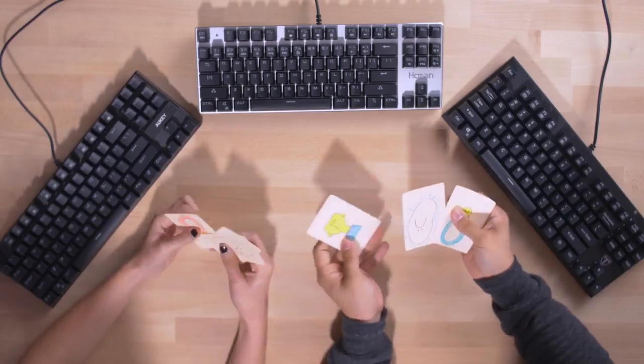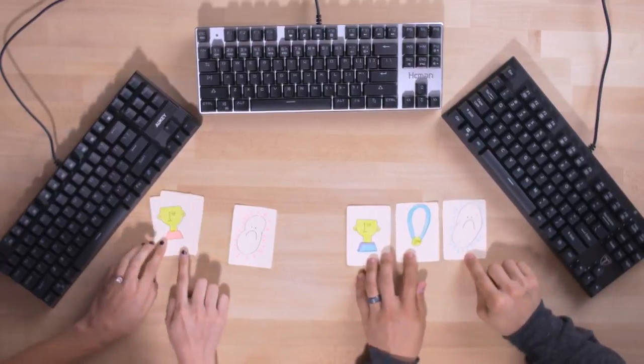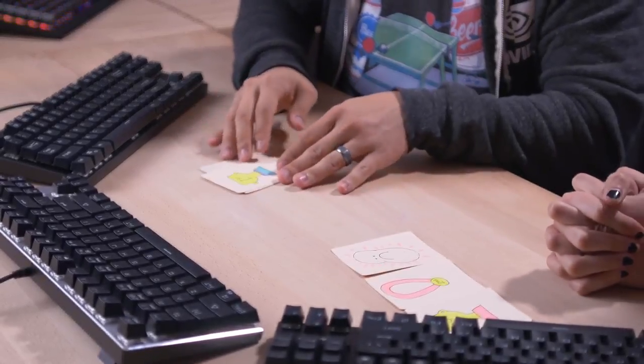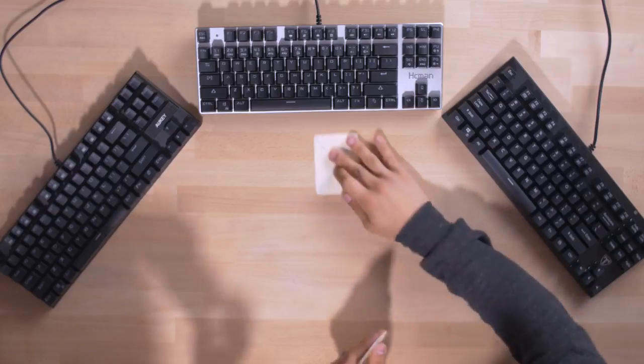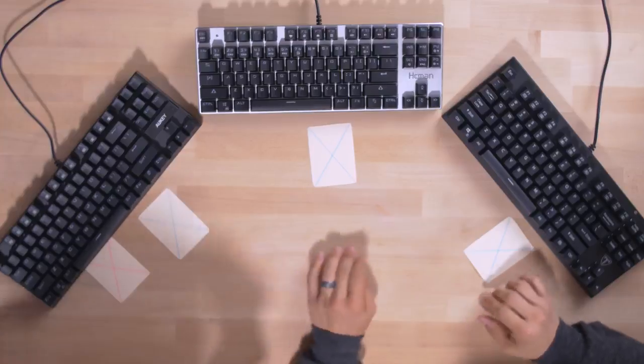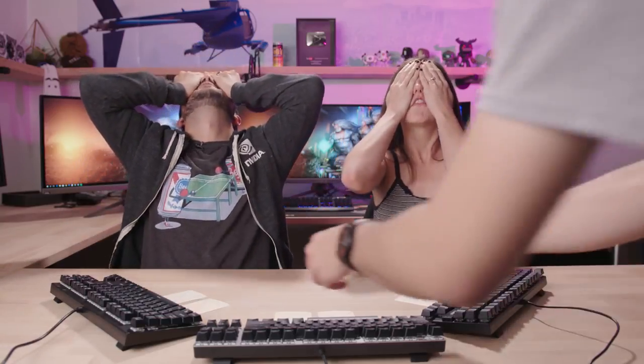All right, here we are — judgment time. Wifey Sauce and I each have three scoring cards: one representing our favorite keyboard, one representing our second favorite, and the third representing the keyboard we like least. We're going to place these face down on each keyboard very secretly, close our eyes, and then Chris is going to flip them over for a big reveal.